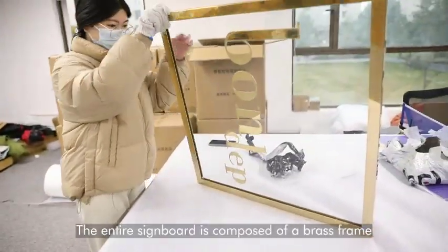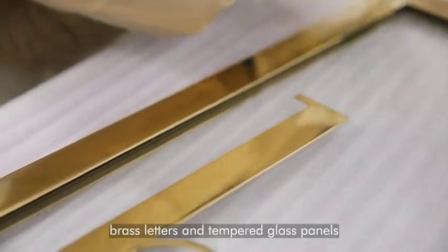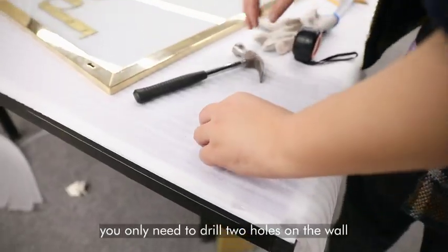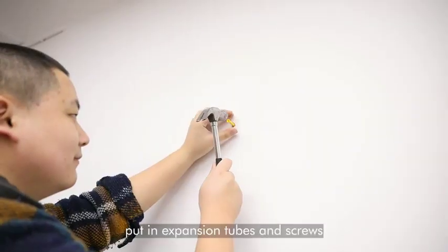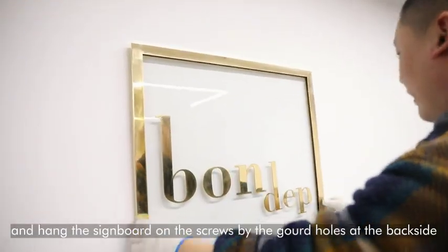The entire signboard is composed of a brass frame, brass letters, and tempered glass panels. When installing, you only need to drill two holes on the wall, put in expansion tubes and screws, and hang the signboard on the screws by the gourd holes at the backside.